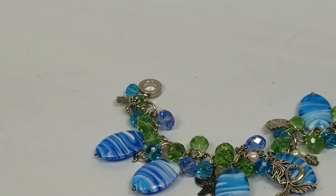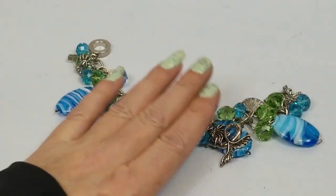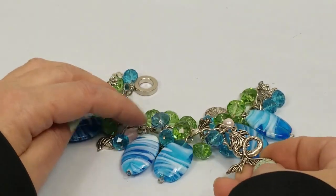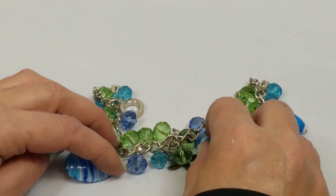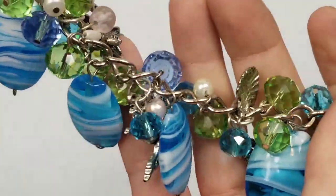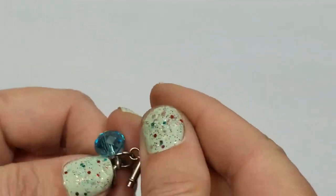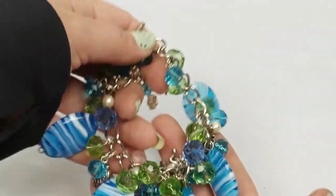It's an ocean bracelet - beach-themed - and it's so pretty. Glass beads - is that a mermaid? Yeah, it's a mermaid. This is really cute - conch shell, starfish - and on and on. I'm definitely going to sell it - let me see if it's marked. Doesn't matter, because if it doesn't sell I'll probably just keep it because it's so cute.